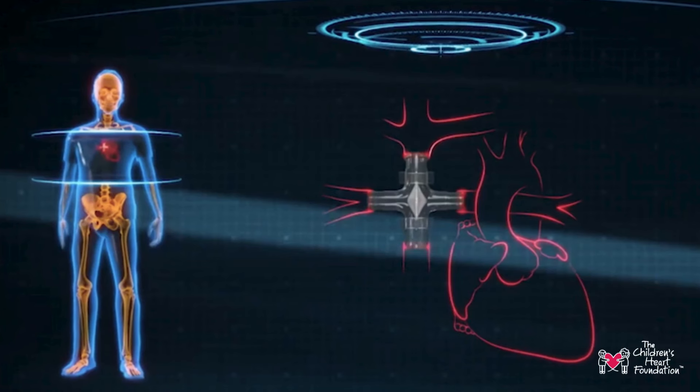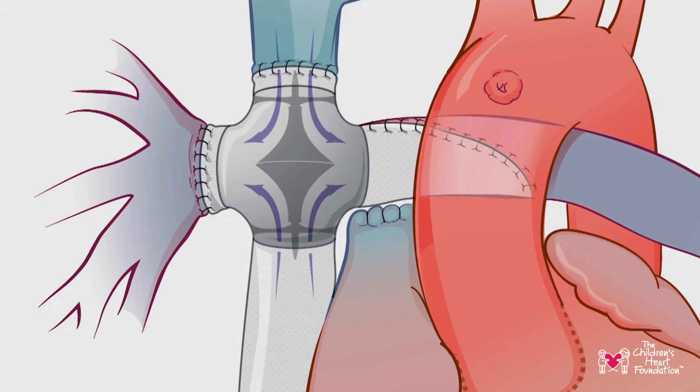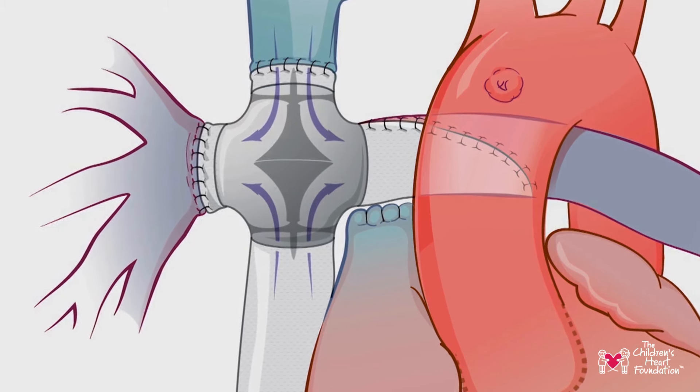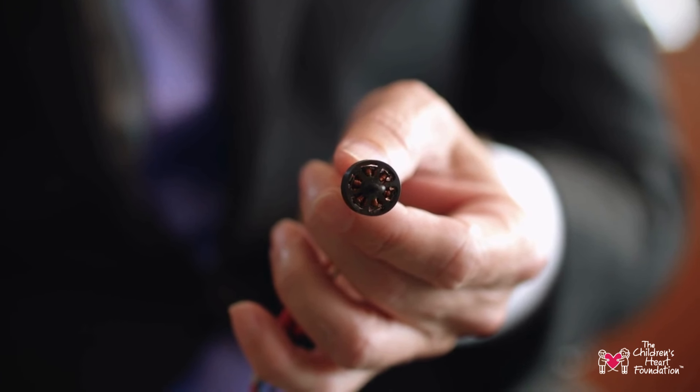The pathways through here have to be wide open so that if this ever fails it will not block flow. The solution, after about five years of head scratching, was to put the motor in the center rather than on the outside — an inside-out motor.